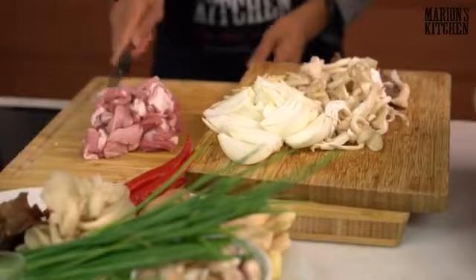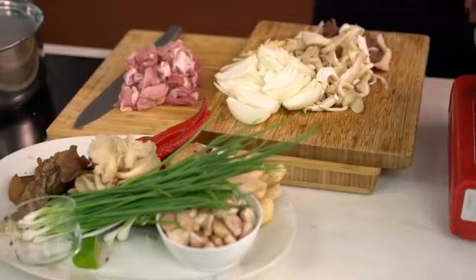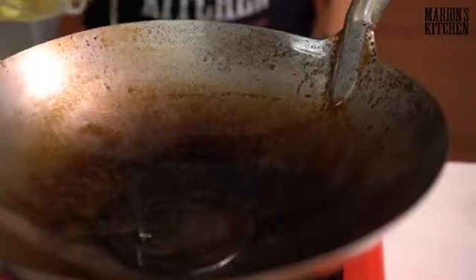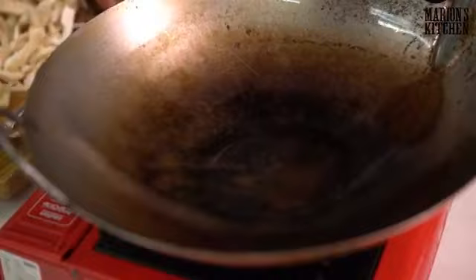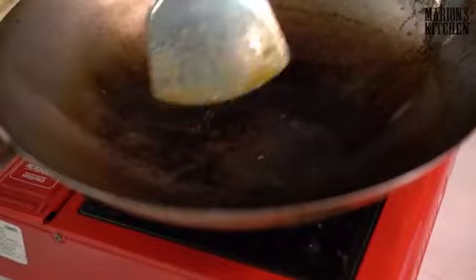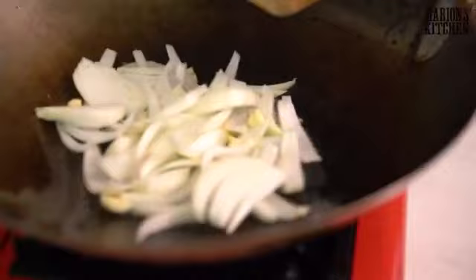Now it's time for the stir-frying. Add a couple of tablespoons of oil to the wok. About the wok setup: if you have an electric stove you'll need a flat-bottom wok because that sits on the heat best. If you prefer a round-bottom wok like this one, we use a little camping gas setup because you need gas for a round-bottom wok. A large frying pan also works fine. Once the wok is hot, put in the onion, ginger, and garlic all together.